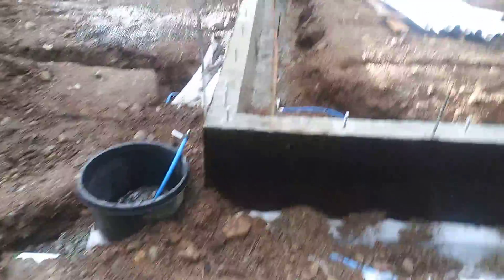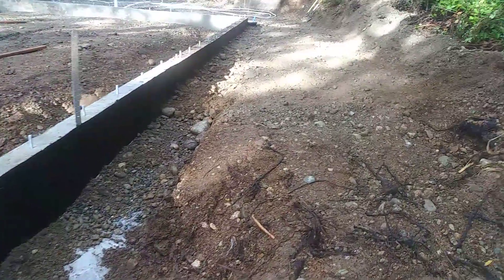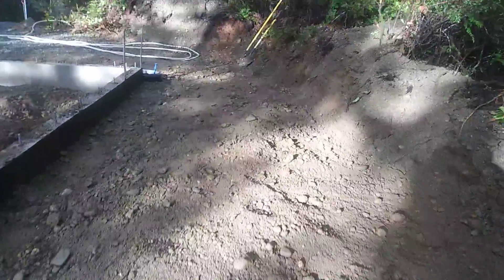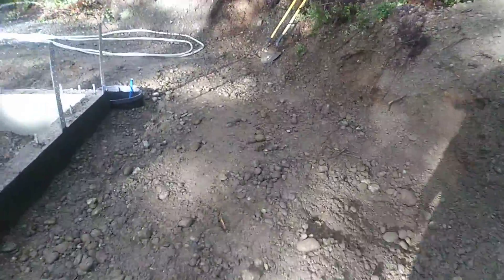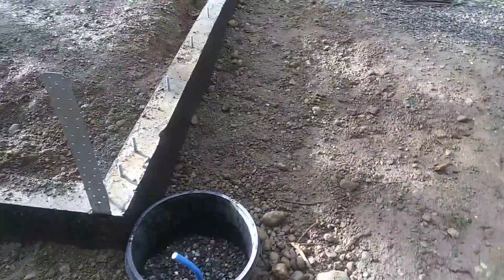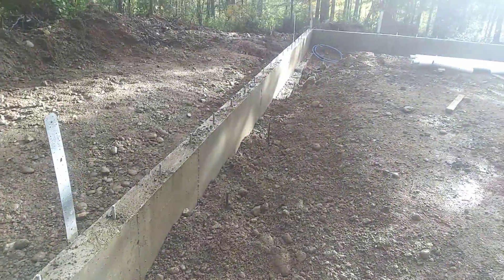Hey everybody, backfill day has started. It's been a lot of work. I've been making this road here so I can bring tools and materials around the building. I've just been backfilling it all with a shovel, so it's a lot of work.